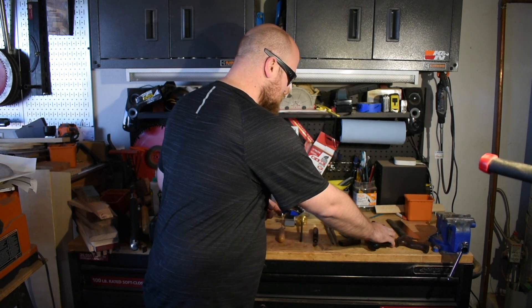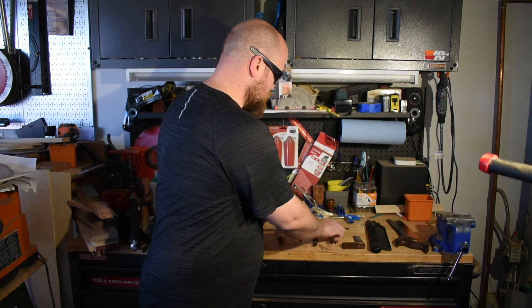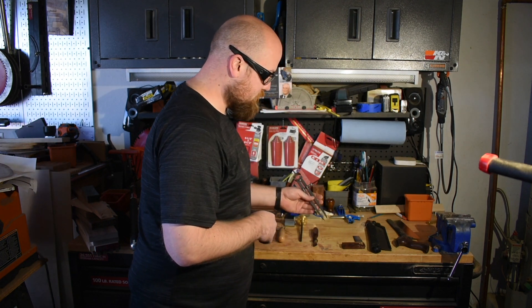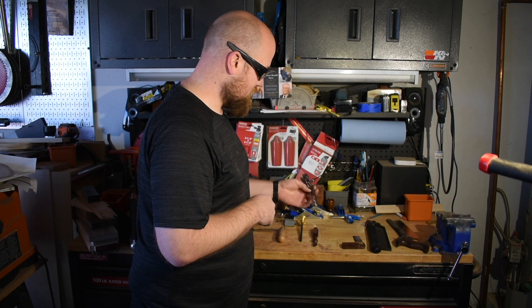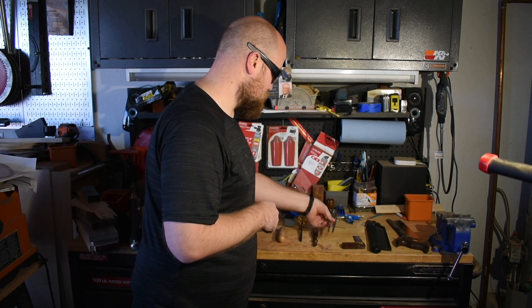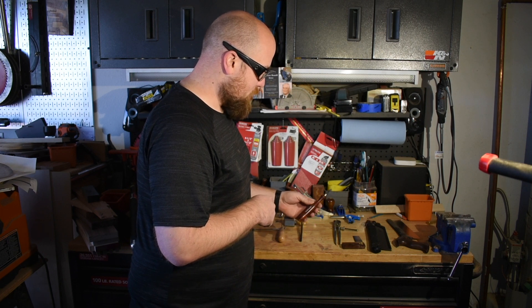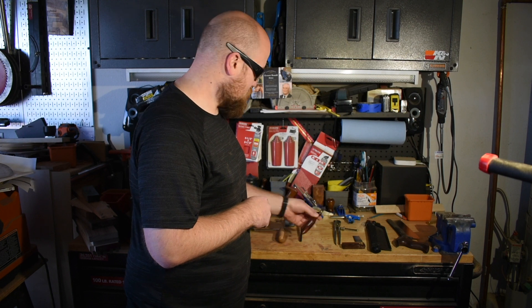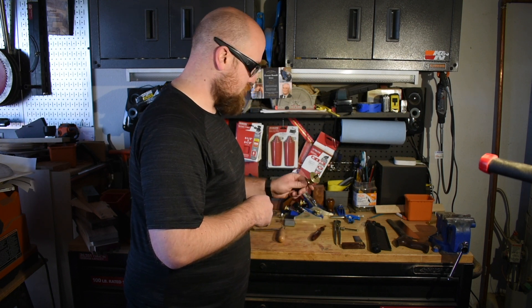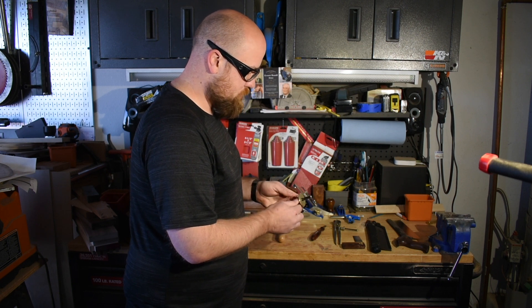Just some other essential tools: the engineering square, dividers — you don't need dividers to do dovetails, but it definitely makes things a lot easier. I just got these on Amazon; they were really inexpensive. Marking knife — you can get a lot more precise than you can with a pencil. And of course your depth gauge, or depth marker, whatever you want to call it — it's adjustable as well.